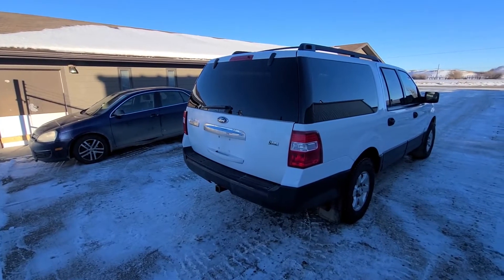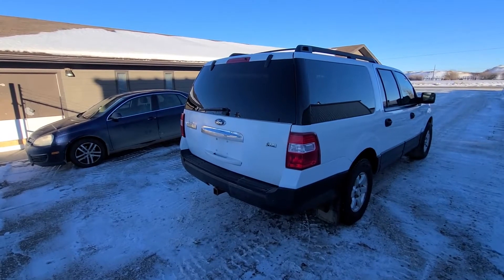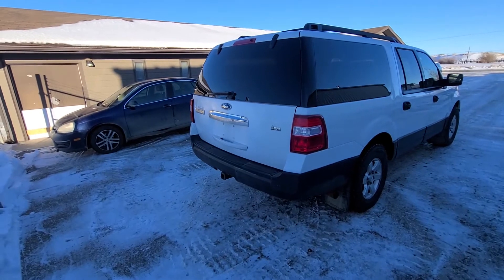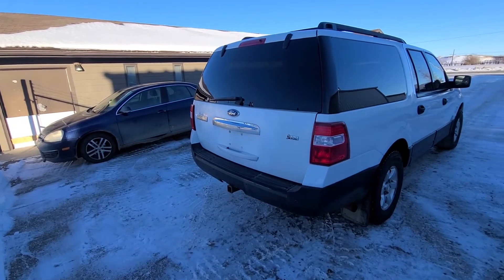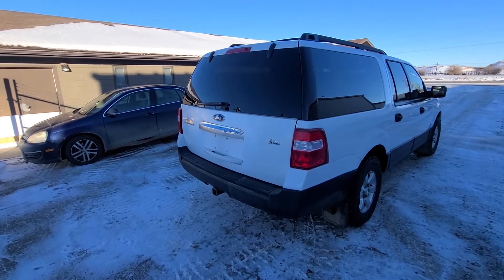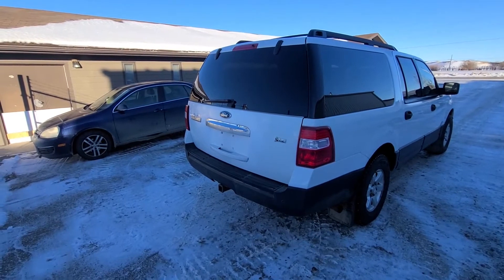Welcome back to my YouTube automotive channel. Today I have a 2011 Ford Expedition, and in this short video I will try to show you what you can try doing in case you can't open up your liftgate. This video applies to Ford Expeditions made from 2007 all the way up to 2014.